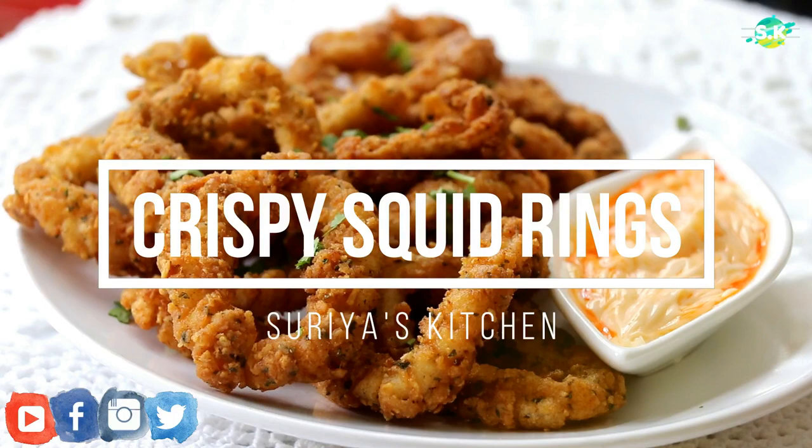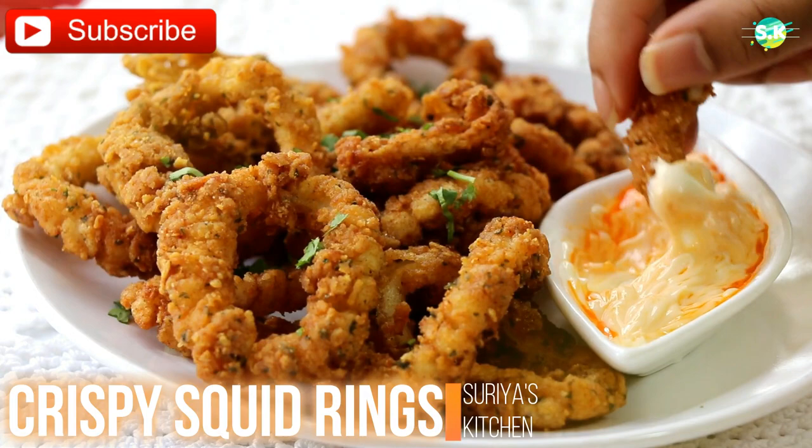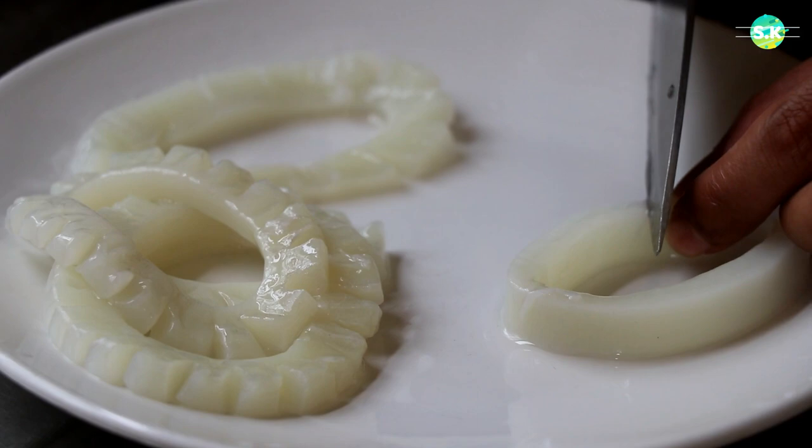Hello my friends, please hear the crunch crunch munch munch. Welcome to my channel Asura's Kitchen. I have made this new recipe for you guys — it's called the crispy squid rings. I really hope that you guys will try this at home and let me know, because I can promise you that it is the best squid recipe I ever had in my life. Now, let's get started.